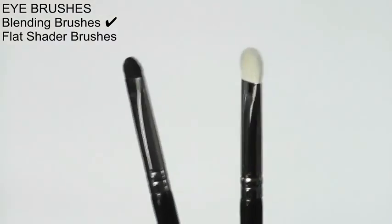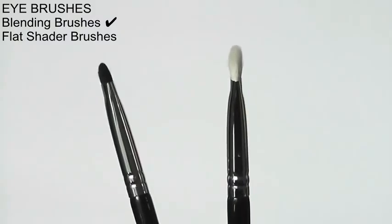Another blending brush that I absolutely cannot be without is this one. The great thing about this brush is it's not just a blending brush — it blends over and back, but it's also quite flat so you can apply your eyeshadow onto the eyelid with the flat section and then blend it into the crease.